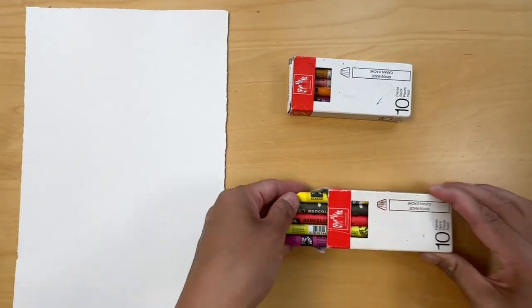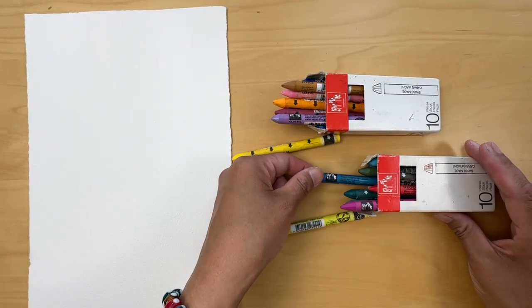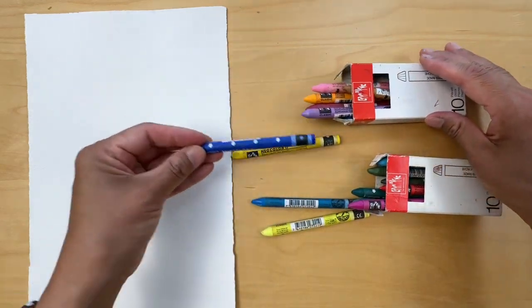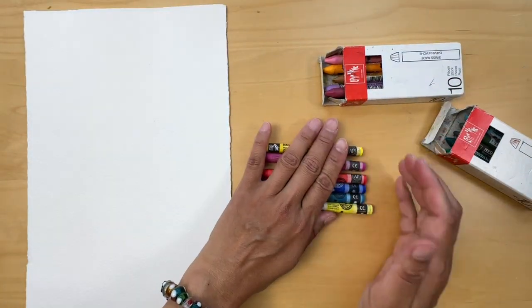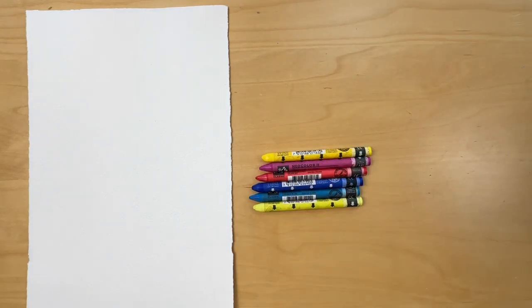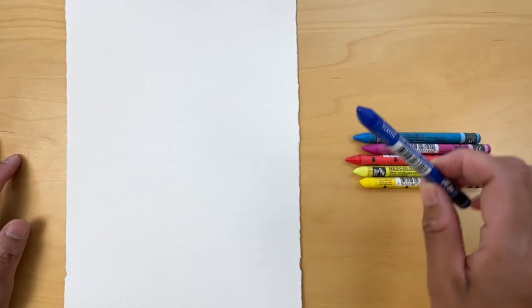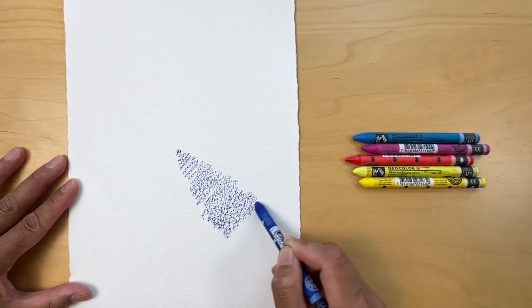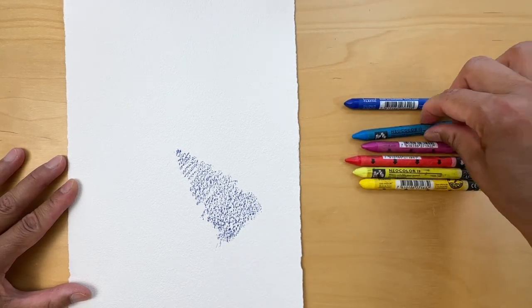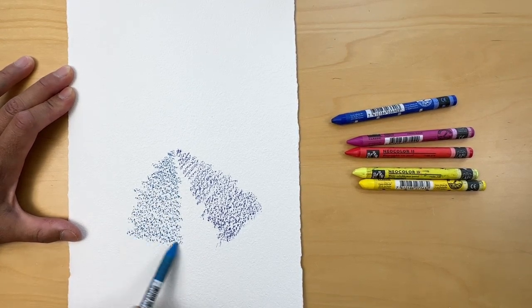Let's move on to discuss watercolor crayons — an exciting medium to work with. They provide vibrant colors and ease of handling. They consist of water-soluble pigments, binders, and wax, creating a solid crayon-like form that can be used both dry and wet, allowing for a range of artistic effects and techniques. Here I decided to create a simple color wheel, choosing cool and warm tones of each primary color to show in practice how watercolor crayons behave. If you're interested in learning more about the color wheel, please stay tuned for future tutorials on color theory and cool and warm colors.